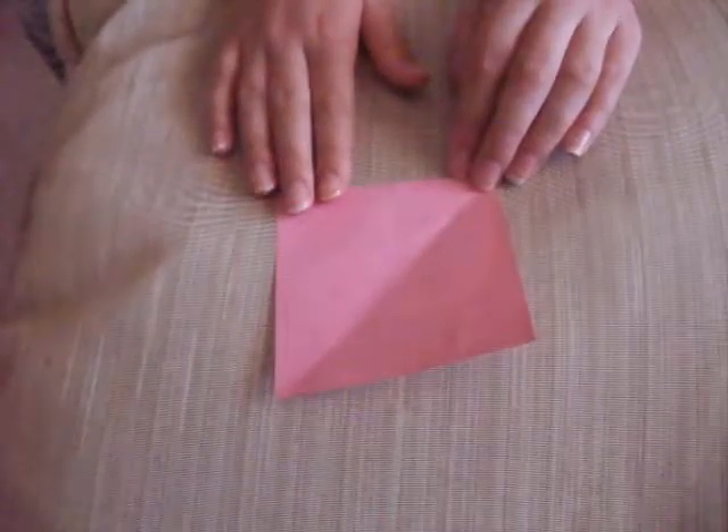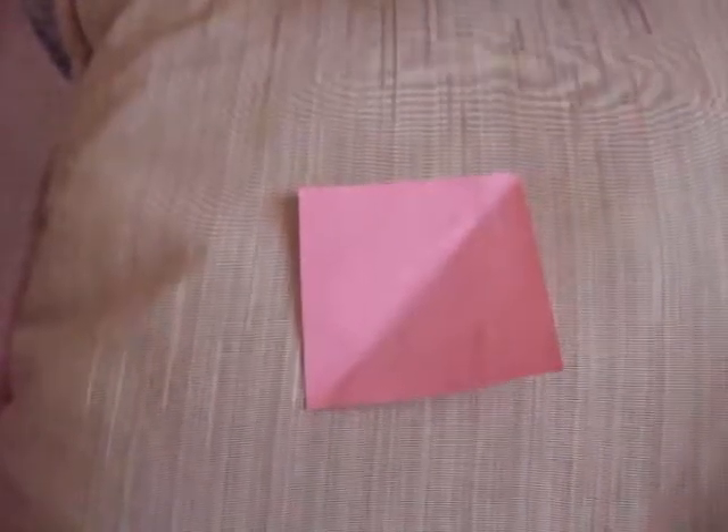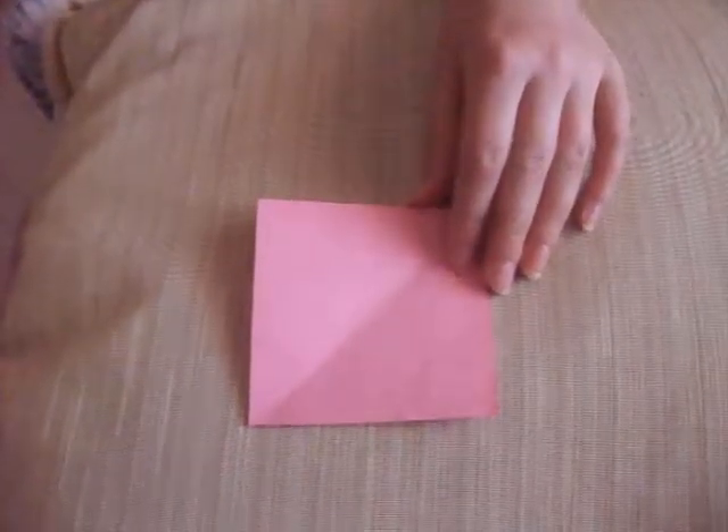Hello, we are the Sweetie Sisters and today I'm just going to be showing you how you make the origami cup. What will you need? Hands, that everyone has thankfully, and a square piece of origami paper.